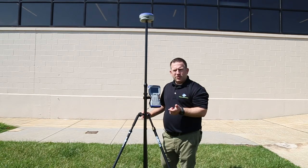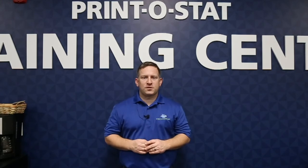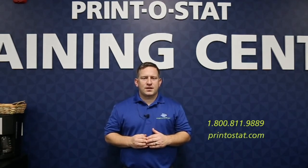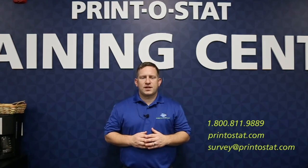Thanks for watching — tune in to any of our other videos if you have questions on SurvCE or the BRX7. If you have more questions or want to learn something else, we'll have more videos in the future, or you can contact us directly. Our phone number is 1-800-811-9889, our website is printostat.com, or you can email me at survey@printostat.com. Thanks and let me know if you have any questions.